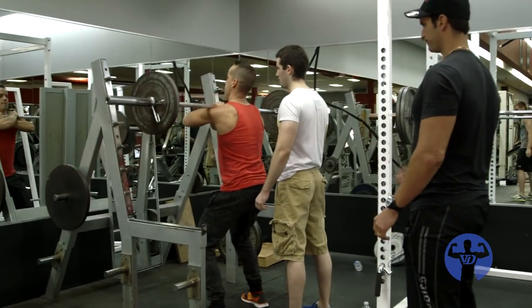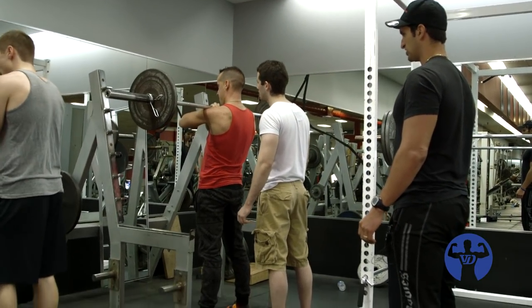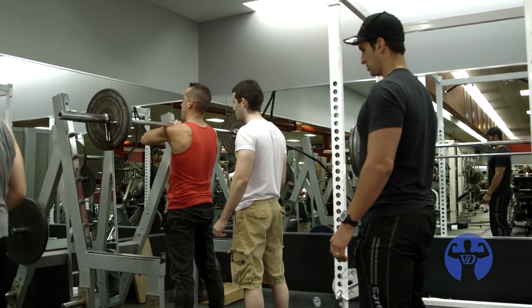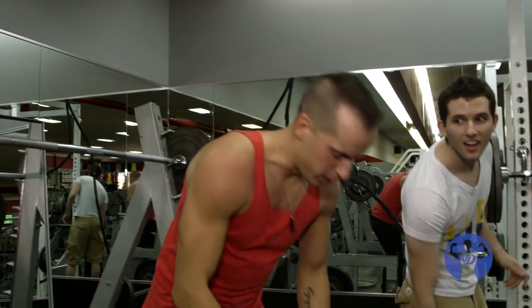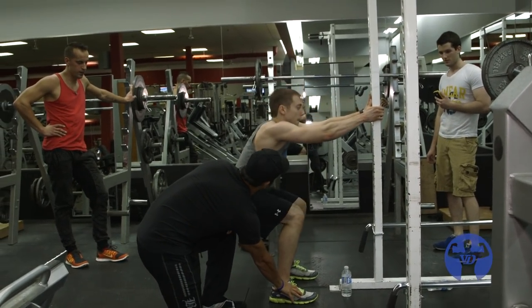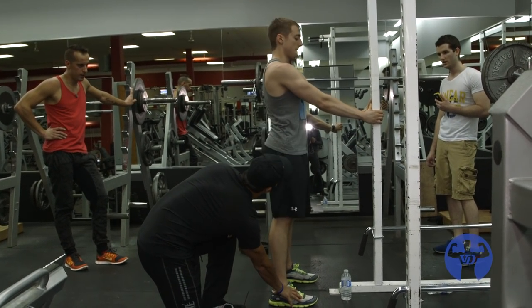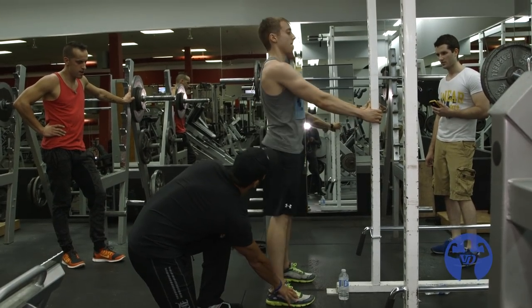Keep that neck neutral the whole time. Chin down. Now I feel the weight on my feet — I'm just trying to keep it in the middle. Keep this foot flat. Just pause right there — that's as far as you can go. Come back up. That's your range of motion. Back down and press up through the entire foot.